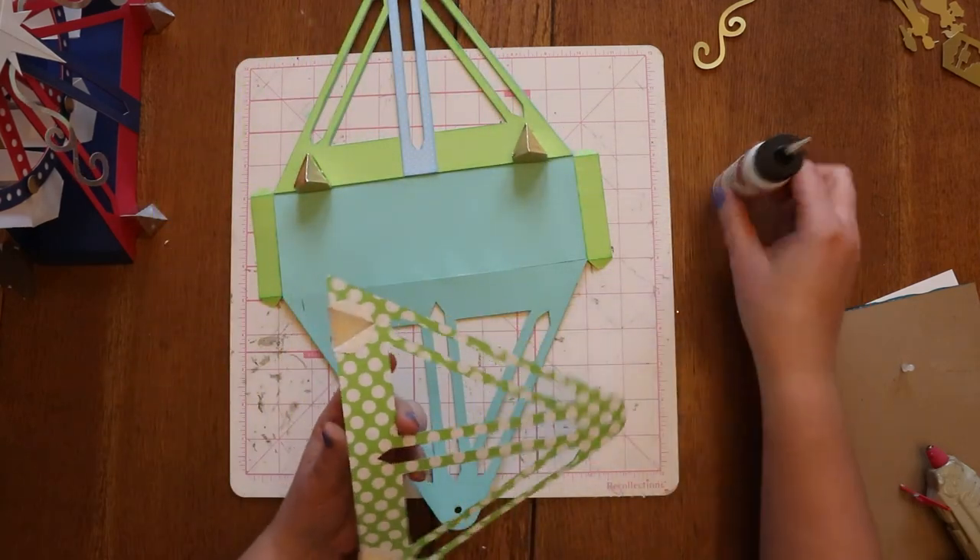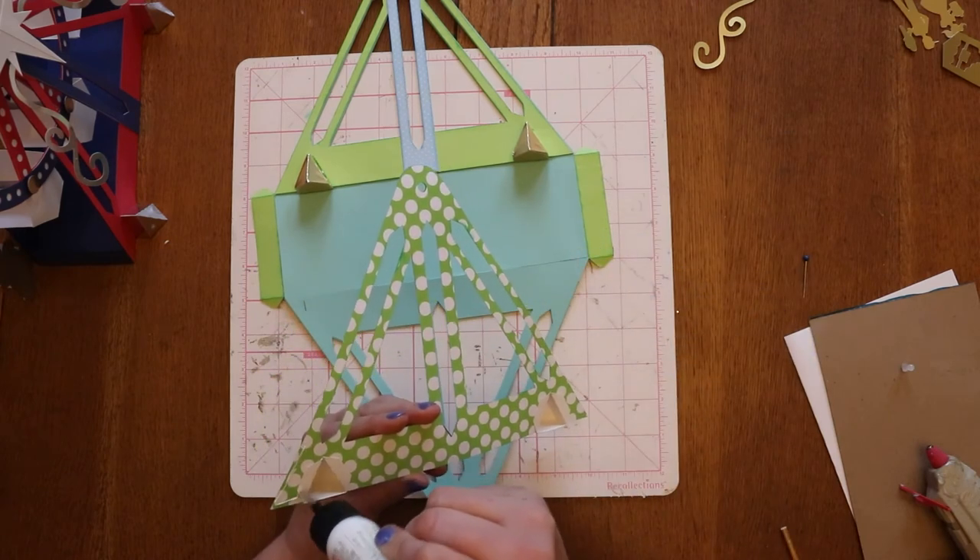The feet will give a little stability from side to side so the Ferris wheel is a little less likely to tip over.